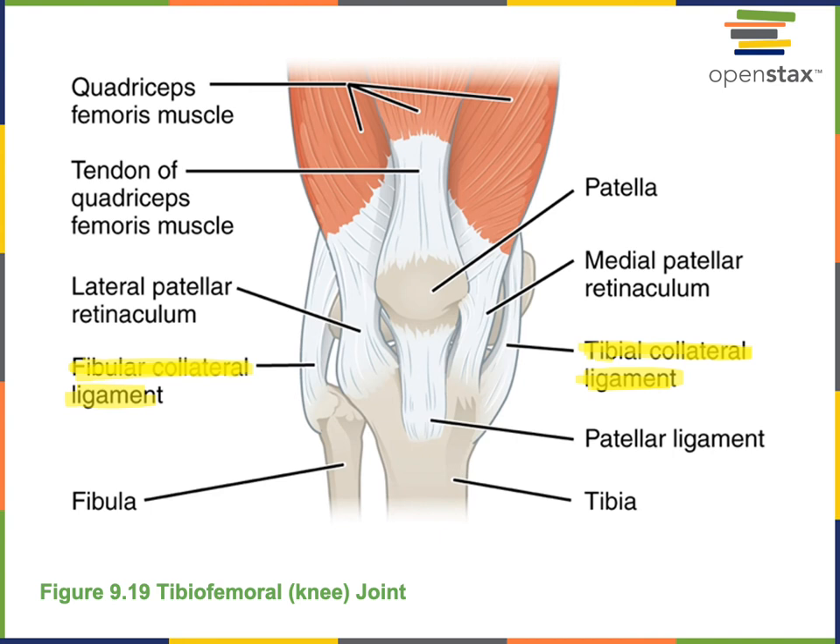The tendons of the quadriceps femoris muscle are visible on the anterior surface. The tendon of the quadriceps femoris attaches to the patella, and the patellar ligament continues from the patella down to the tibial tuberosity, providing attachment that enables the quadriceps femoris to pull on the patella. The patellar ligament then pulls on the tibial tuberosity to extend the tibiofemoral joint.